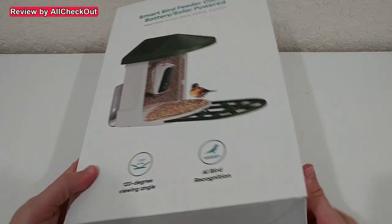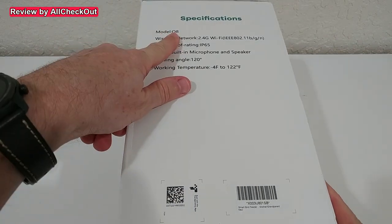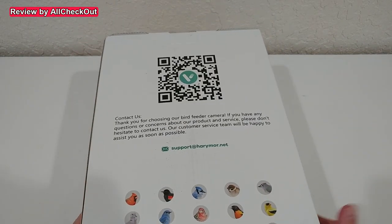Welcome to the unboxing and full review of this smart bird feeder camera — a very special bird feeder. It has a lot of unique things: a wide angle lens, three solar panels charging the battery, and an app with free cloud storage which you can also use for surveillance cameras. The box shows specifications, model type Q8, QR code support, and information about AI bird recognition.